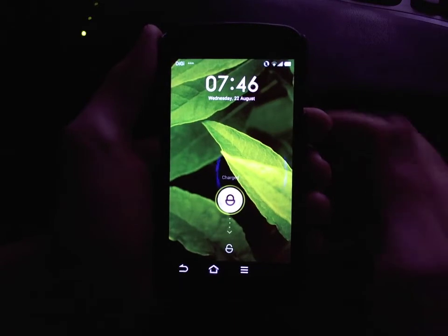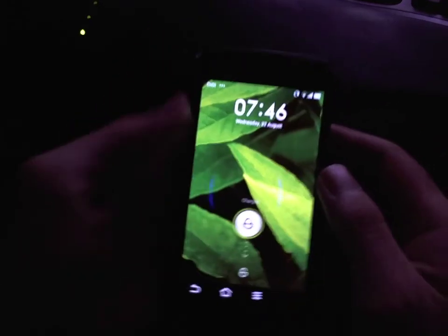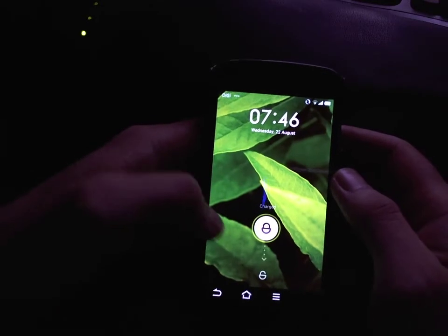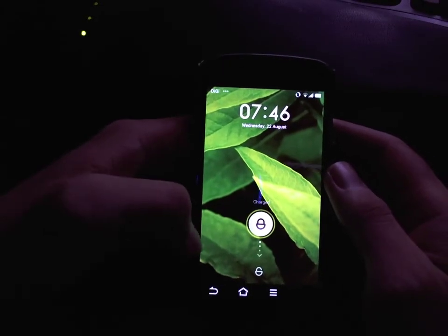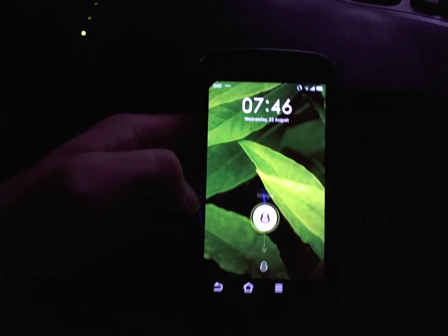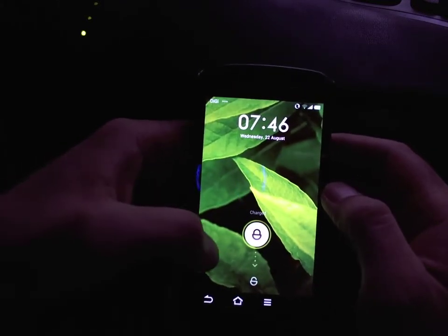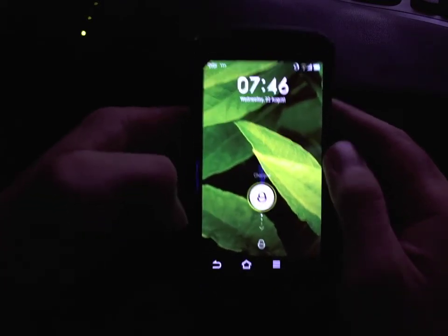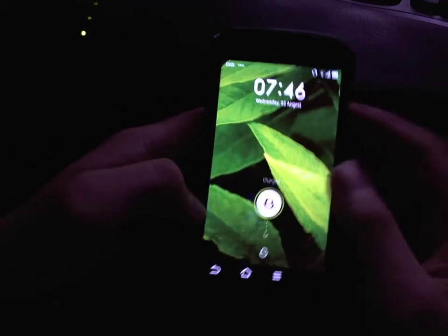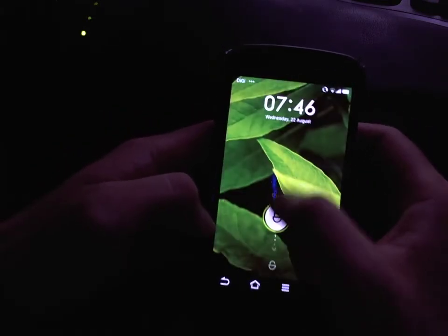Hey, what's up guys, my geek Alex here. Just wanted to show you guys a quick review of the new MIUI ROM for the Galaxy Nexus. This is based on Jelly Bean 4.1 and I just flashed this a couple of minutes ago, and as you can see it's looking pretty good. Here's the lock screen.